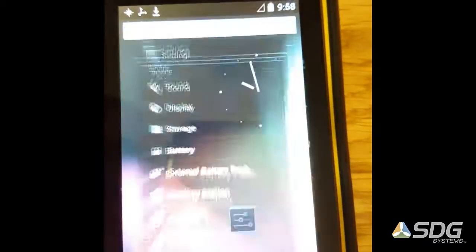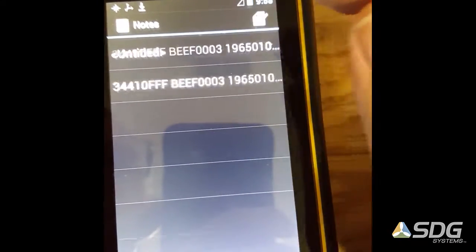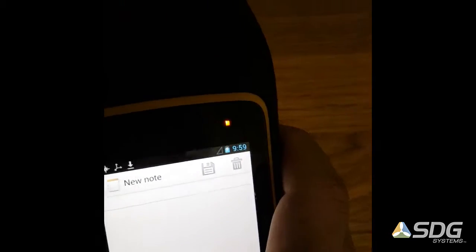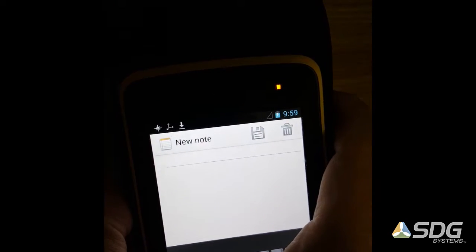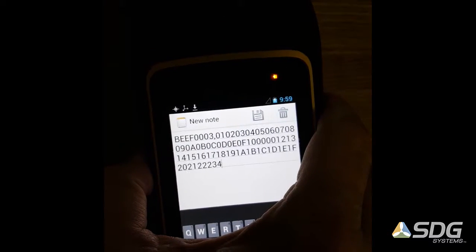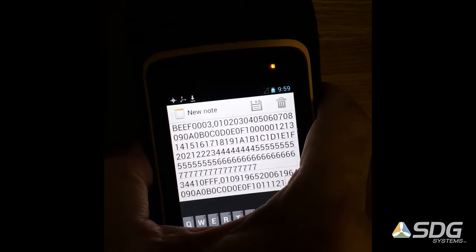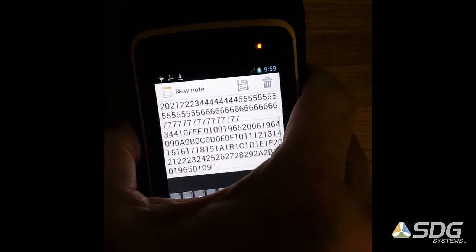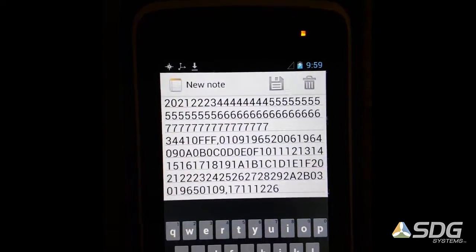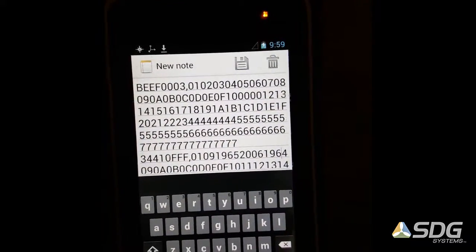So let's go back out and then I'll go back into our Notes application. I'm going to create a brand new note so we start from the beginning, and now let's try another scan. You can see now you're getting all the data from the tags — the IDs that we saw before, followed by a comma, and then the data out of the user memory bank.